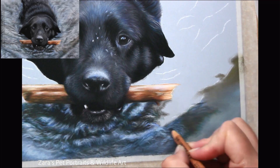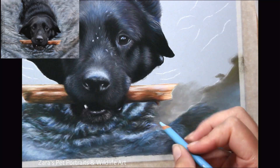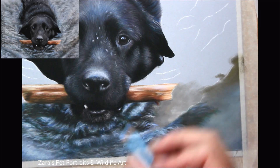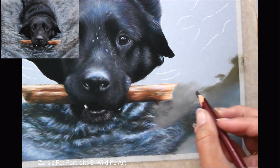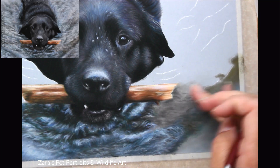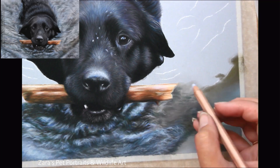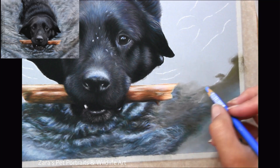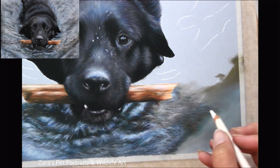For my base layer I use the sanded soft pastel stick method, but pan pastels would also give you the same look. What you want to make sure during your base layer stage is that you don't fill the tooth of the paper. If you fill the tooth of the paper too soon it's going to limit how many layers you can put on top, meaning you won't be able to add all of the ripple details we're working on.